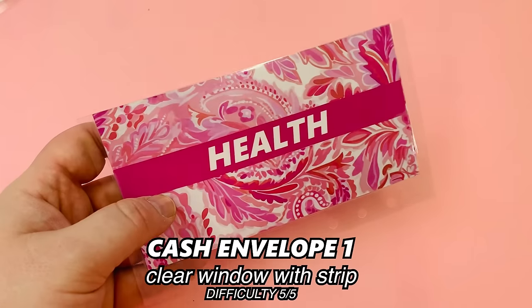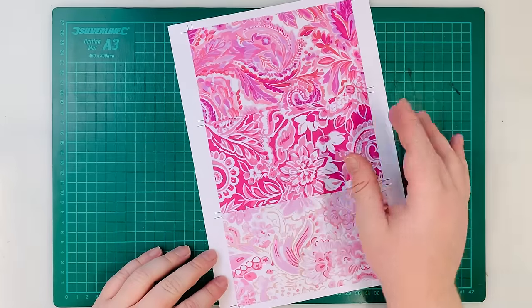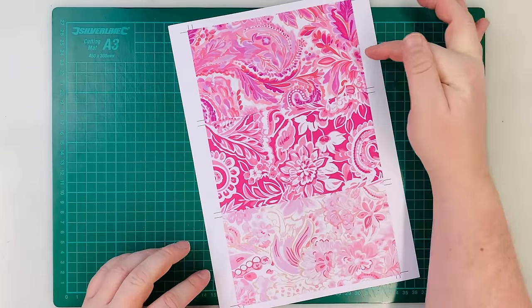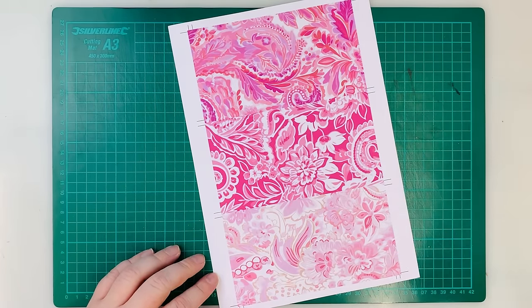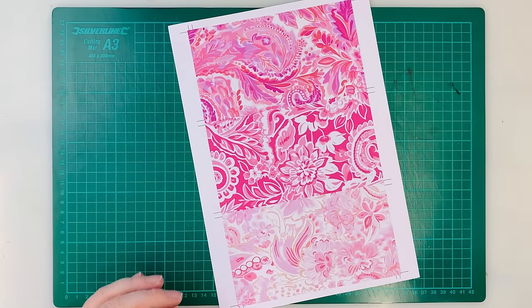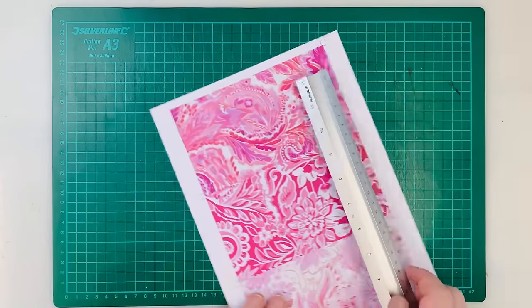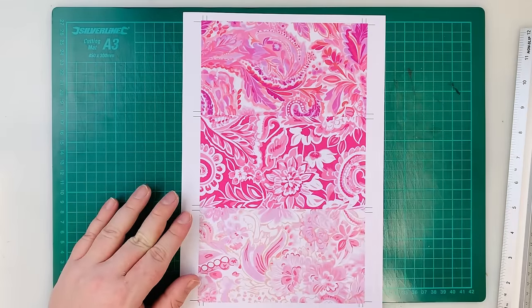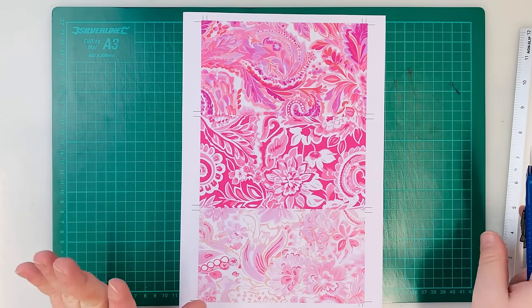Without further ado, let's get making some cash envelopes. Starting off, these have been printed at home — squares that we'll use to make a laminated one with a strip, a laminated one with vinyl, and a zipper one. The dimensions are 17 centimeters long by 9 centimeters high. I'm going to cut these out — you can use scissors, but I'm using a cutting tool because it's much quicker.